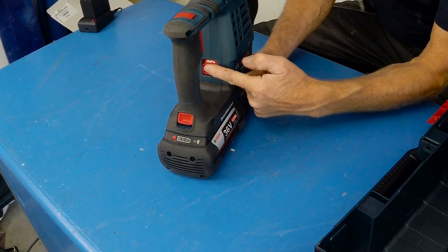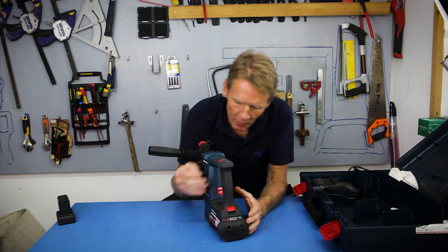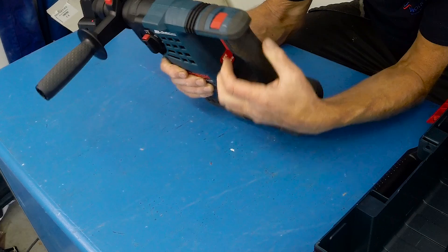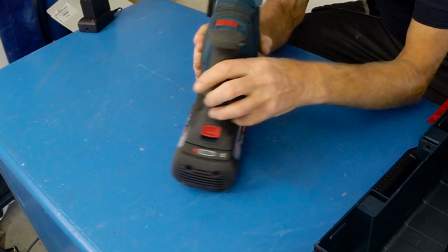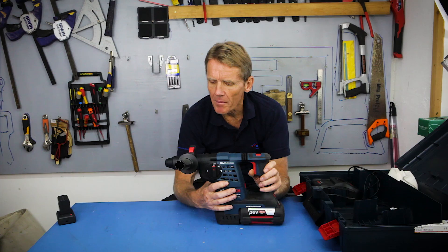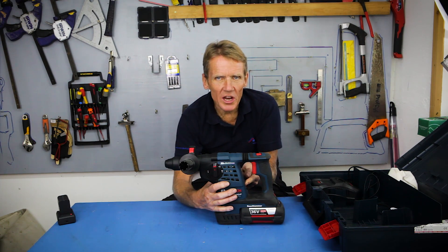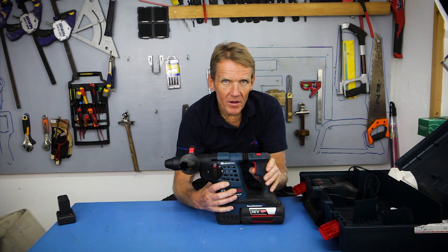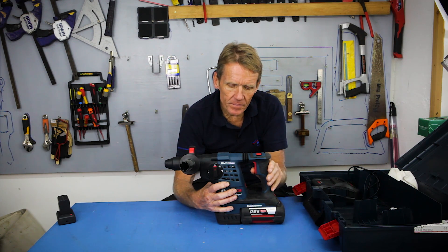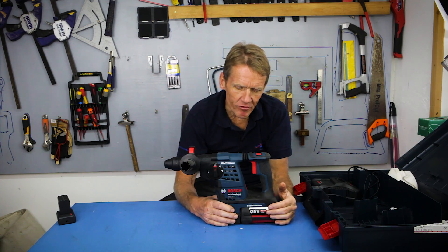There's a switch on the back which reduces the power down to 70 percent and gives you a soft start. So if I select 70 percent — that is our electronic speed control set on 70 — when it starts up it's a much more gentle operation than if you go onto the big setting. On 70 you can see straight away that there's a big difference.